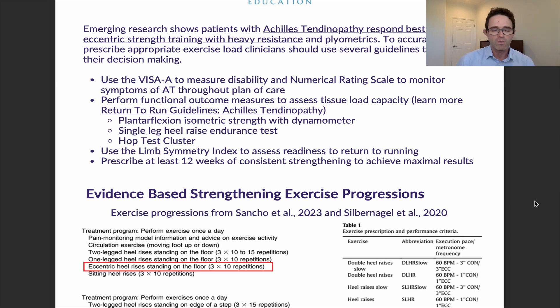Another guideline is that you want to prescribe at least 12 weeks of consistent strengthening to achieve maximal results. Some studies went longer, but they didn't see any maximal results happen below 12 weeks. I would encourage you to make at least a 12-week progression plan to make sure the patient is getting the most out of these eccentric strengthening exercises.